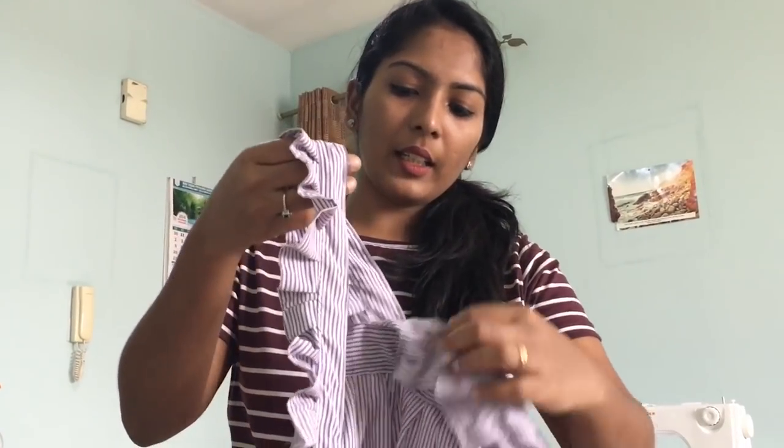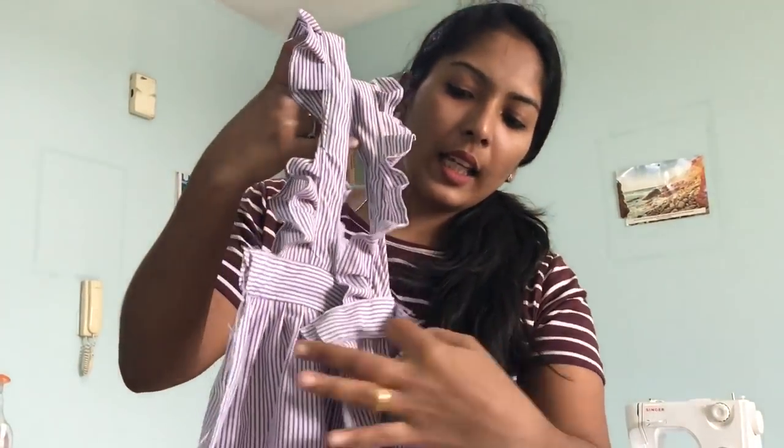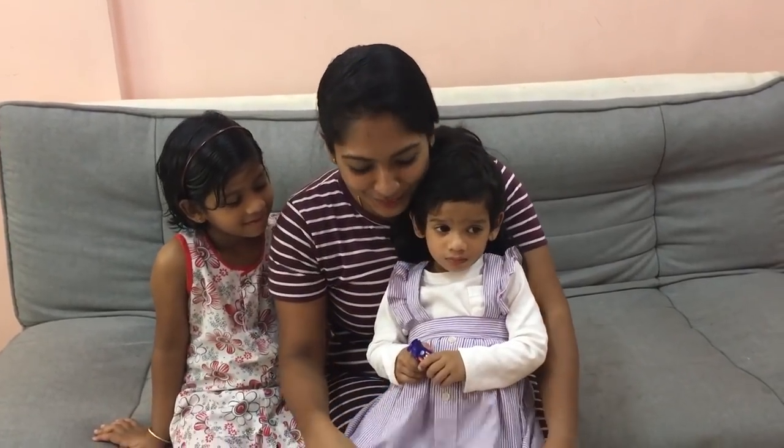Now we are going to join this joint by bringing these little sides together. They are ready to stitch. We will end with those kinds of clothes — they are ready to stitch.